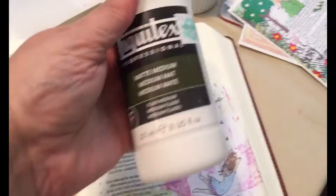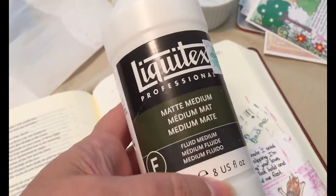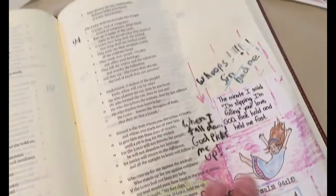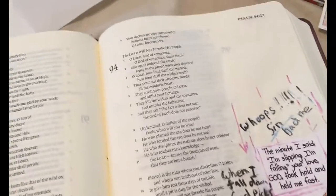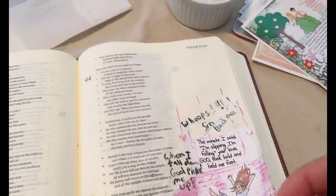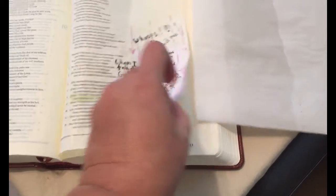I wanted to film what I did. I got this matte medium — it was $15.99, which seems expensive but I think it'll go a long way. They recommend matte medium because the glossy stuff doesn't work very well. What I did was just use a brush and coat my whole page with it, then let it dry. But before that, I took a piece of wax paper and stuck it under the page.